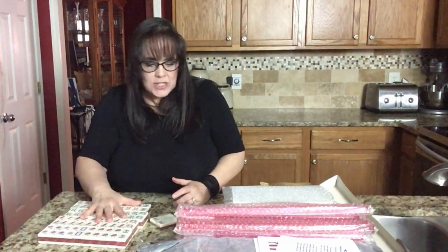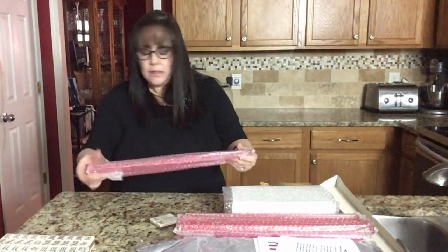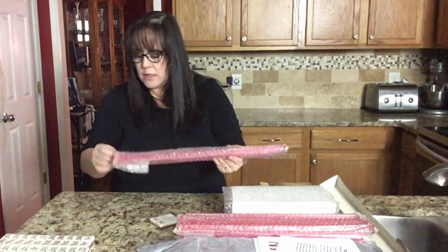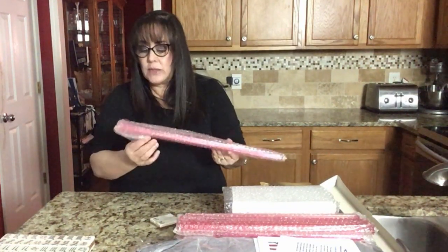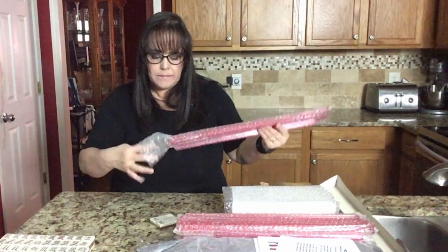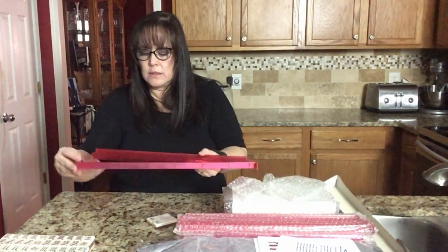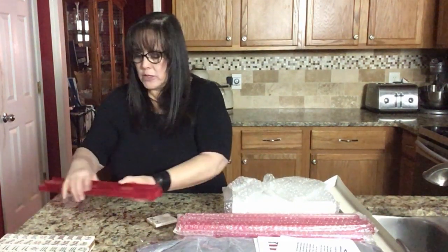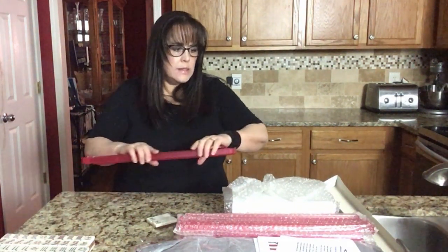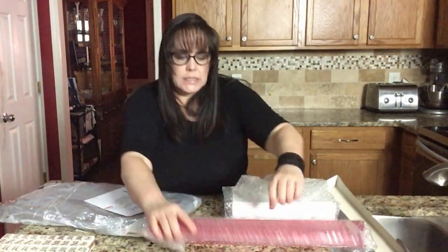So let's check out the racks. I think these are pretty standard contemporary racks with the pushers, which I know everybody loves — these pushers. We're going to put these over here so they don't fall on the ground. Probably a good idea.